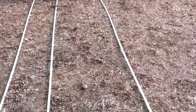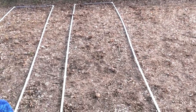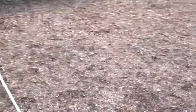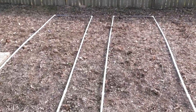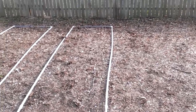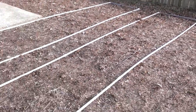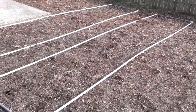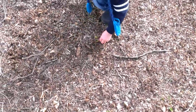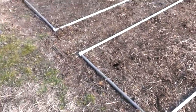We get our garden templates out. Now what we're going to try to do this year — I don't have enough PVC to cover the whole garden, and based on the feedback from my previous video, which was a little controversial apparently — there are some weeds sprouting there.